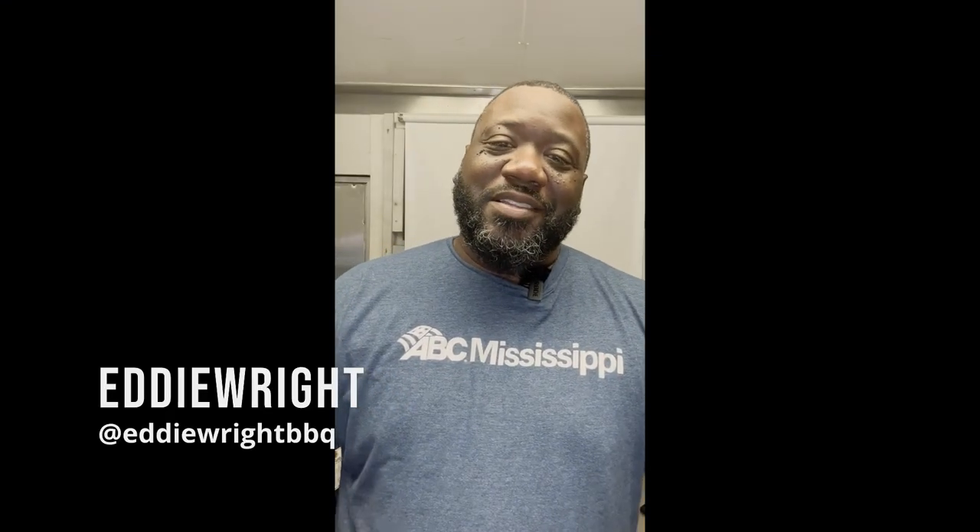What's going on everybody, welcome back to the channel. My name is Eddie Wright and I'm here to show you how to do amazing barbecue. The holidays are finally here and we are finally ready to start with the turkey business. Today we're going to show you how to do this year's turkey with some Sweet Charlene partnered with a little Sid's Sure Shot Lemon Pepper — great recipe, great flavor profile.